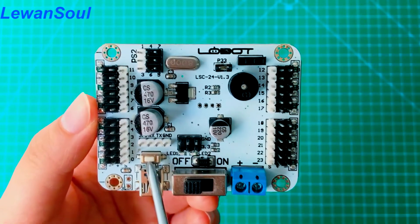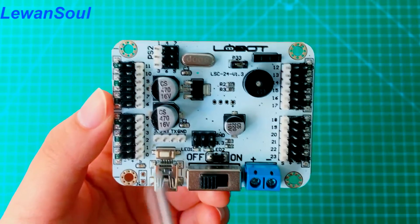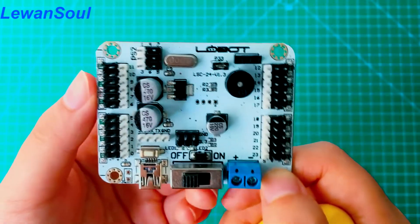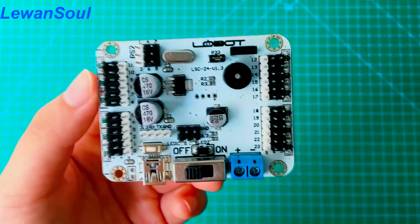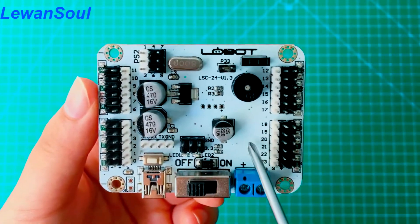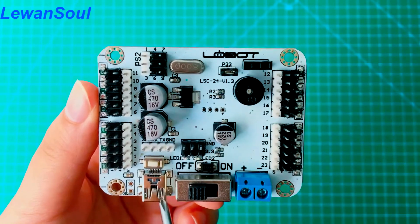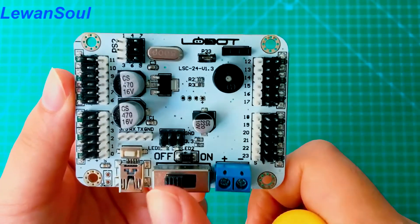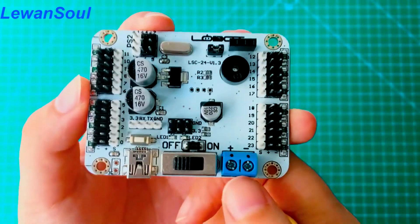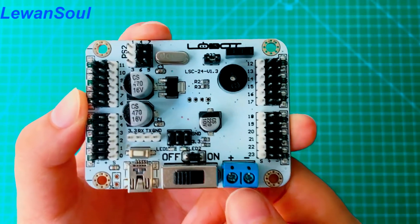This white button is our offline run button. If you press this button once, the number 100 action group will run one time. This one is our USB port — you can send instructions to our servo controller via computer software through this USB port, which is very convenient. And this one is our switch to turn on and off. This one is the power supply — the voltage range is 5 to 9V, so please remember that.